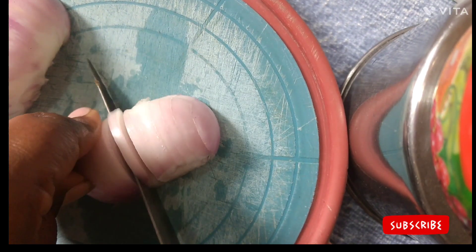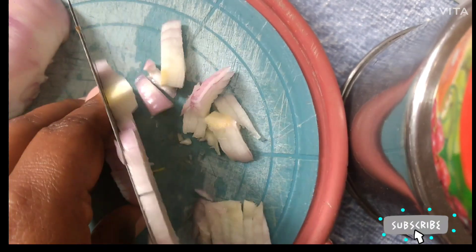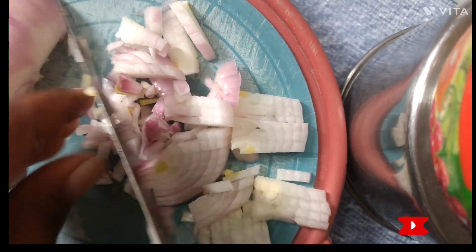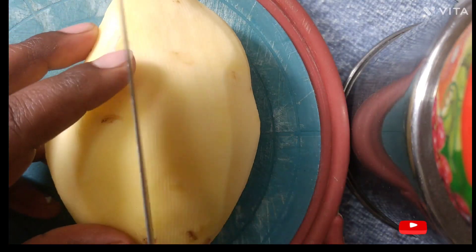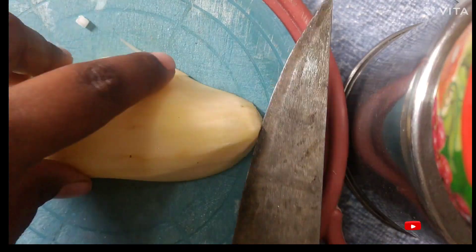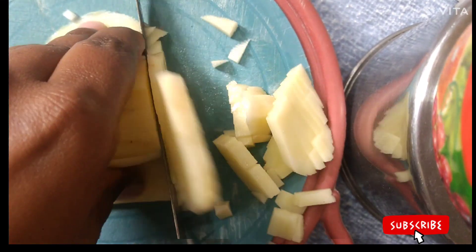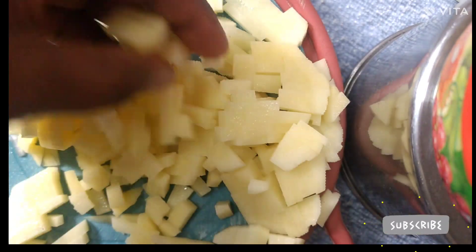It is good to see. I would like to make a little bit of a new one, so I used some trick to cut this and cut this one, then cut it inside. I will cut this piece and put this piece.